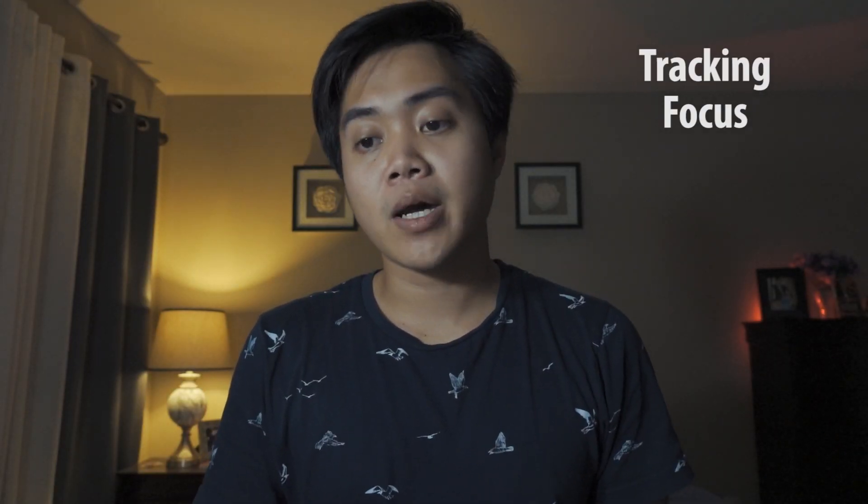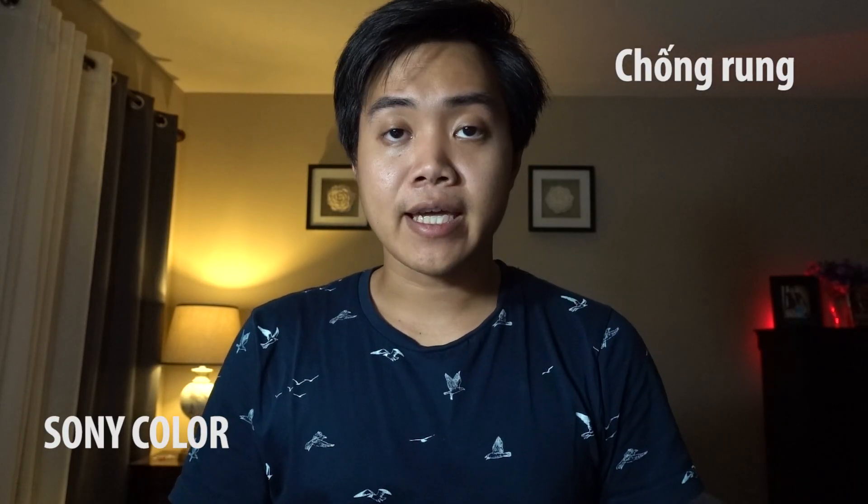Sony's tracking and autofocus capability is well known, so I won't say too much. But honestly, there are moments — even while I'm filming like this right now — where it occasionally loses focus on my face, even though my face is right there in frame. I don't understand why that happens. I have to nudge the settings slightly to get it to refocus. Maybe my face no longer looks like a human face, so it loses tracking.